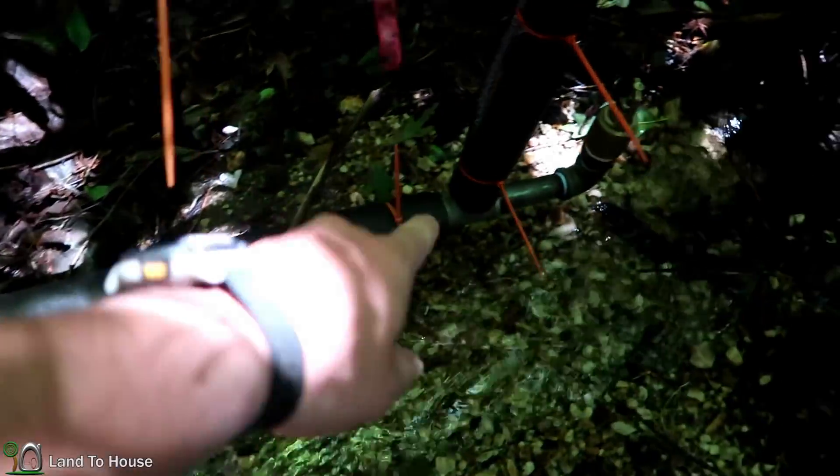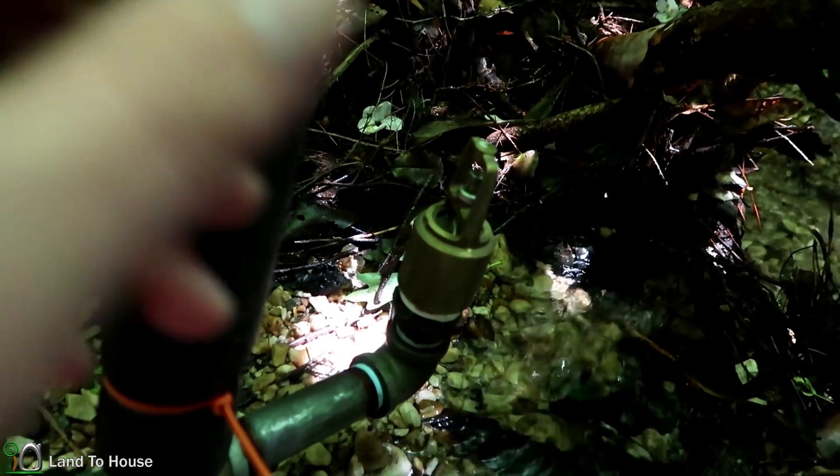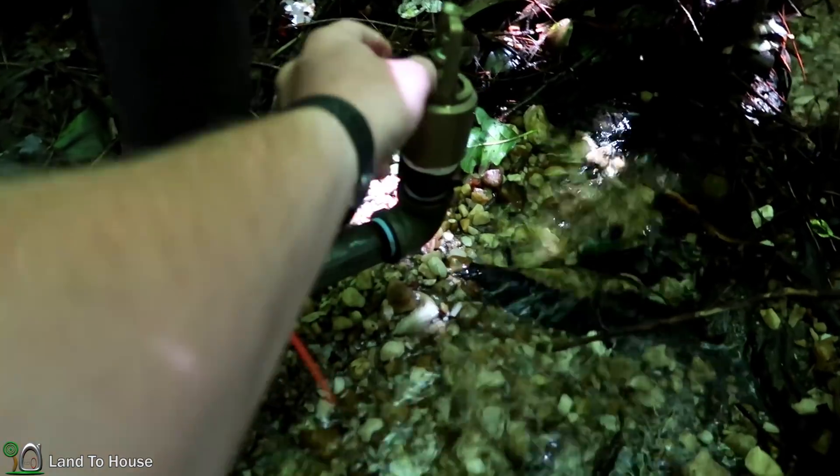There's a one-inch drive pipe coming in going to a foot valve that has the flapper facing so it'll fall down from gravity. Let's see if I can get it to start here.